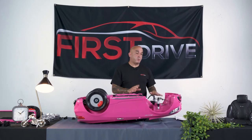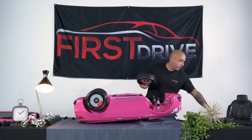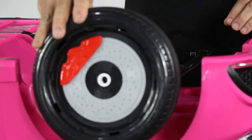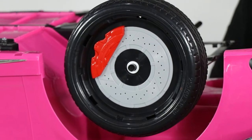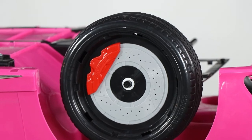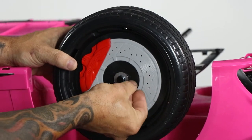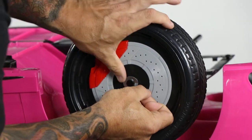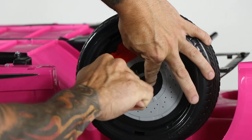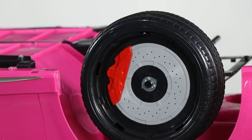Now we turn our attention to the front wheel assembly. This simply involves taking your washer, sliding it over, then sliding your wheel over. Grab your washer and cotter pin, slide it over, put the cotter pin in, and bend it to secure the wheel in place. The process is repeated for the other side.